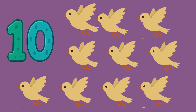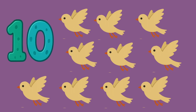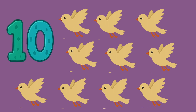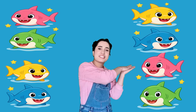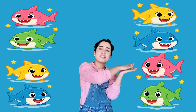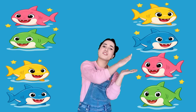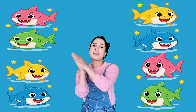Let's count the birds. Oh wow, there are ten birds! Let's count them: one, two, three, four, five, six, seven, eight, nine, and ten birds — there are ten birds. Good job! You did it! Let's sing a poem together: Baby shark, baby shark, baby shark! Mommy shark, mommy shark, mommy shark! Daddy shark!